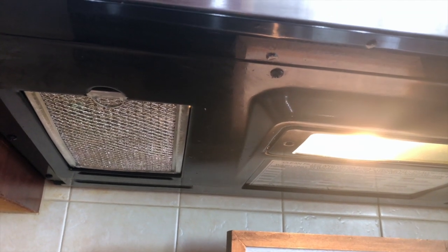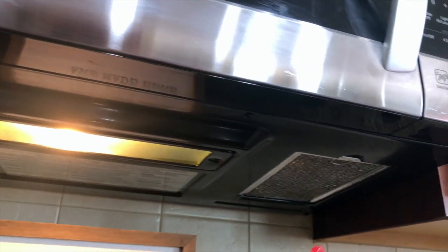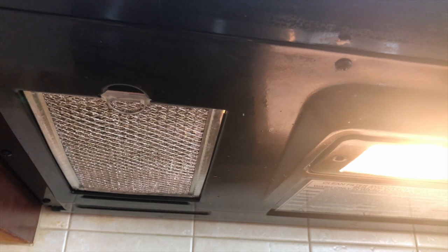The next tip is all about greasy exhaust vent filters. As you can see I have one here and a second one over there — they also get very sticky and messy. I'm going to show you how I clean them.